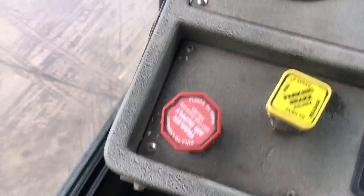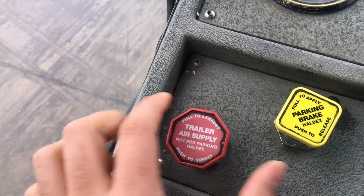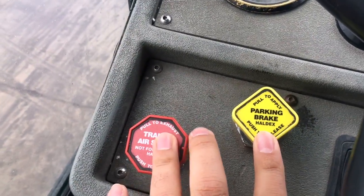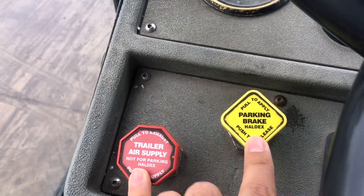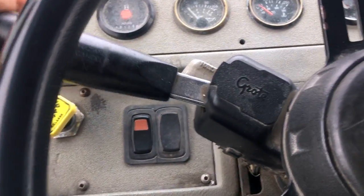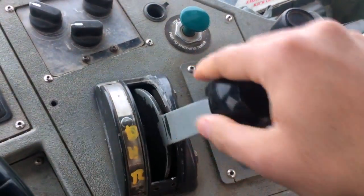These are the brake controls. This one here is for the trailer brakes. This one is for the truck parking. These are normal brakes like in your day cab or in your sleeper truck. This here is for the forward flasher. Then you have your gears — forward and reverse.